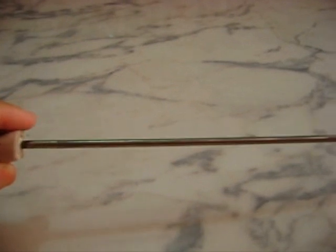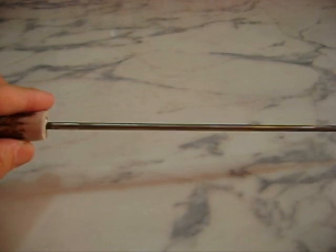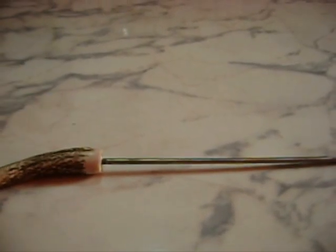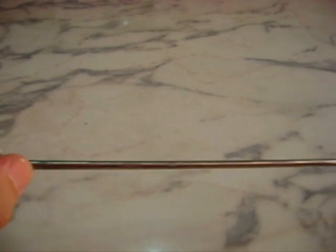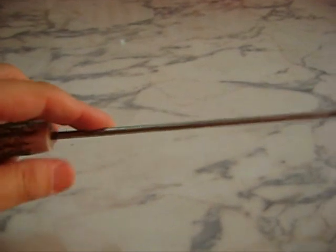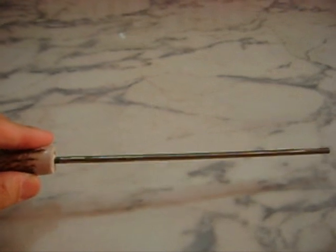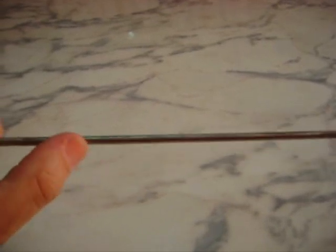Então o que a gente fez? Eu levei pra esse camarada meu aí que faz as minhas facas artesanais — até o contato dele tá no vídeo que eu falo sobre a minha faca de sobrevivência artesanal. É o mesmo camarada que fez isso, e ele botou uma técnica legal aí, tirou bem as ranhuras dela. Então ficou excelente pra fazer acabamento no fio da lâmina. Por exemplo, depois de passar uma lima um pouco mais grossa ou numa pedra, a gente faz o acabamento com esse amolador aqui.